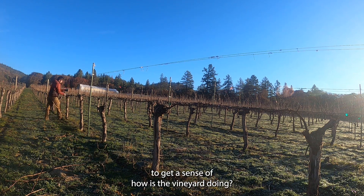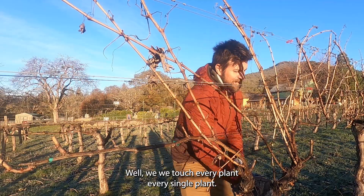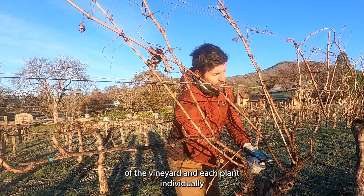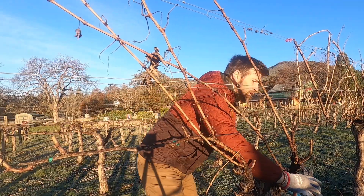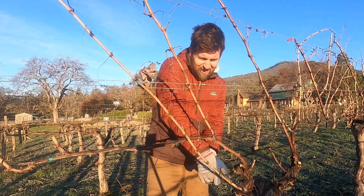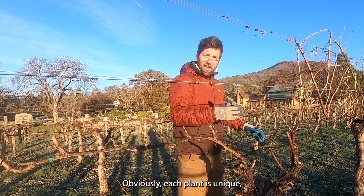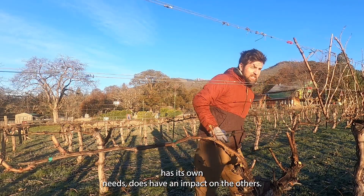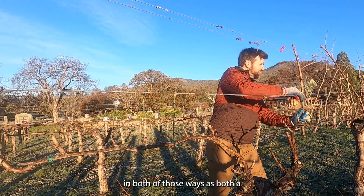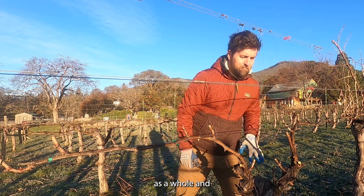This is such a great time to get a sense of how the vineyard is doing. We touch every single plant, so it's super important to get a sense of the health of the vineyard and each plant individually. It's easy to think of a vineyard as a whole — one large entity — and in some senses it is. But each plant is unique, has its own needs, and has an impact on the others. So it has to be addressed both as an ecological environment as a whole and as individuals.